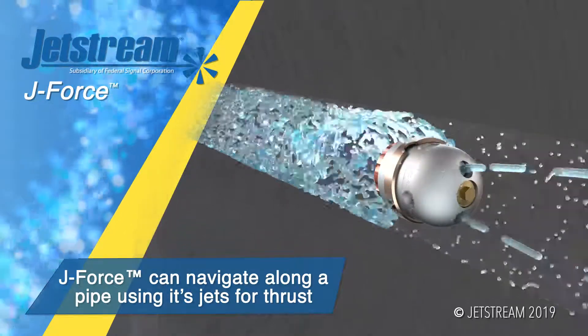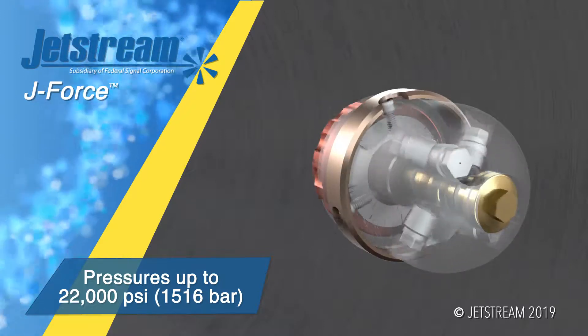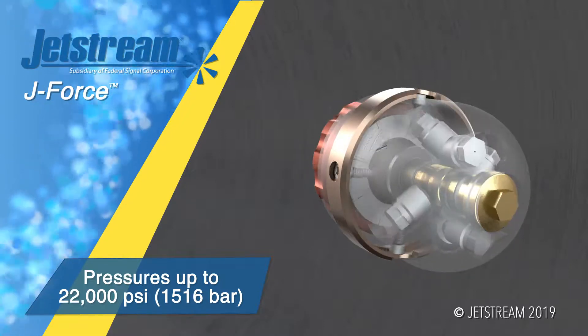J-Force delivers high-performance cleaning through the water bearings design at pressures up to 22,000 PSI. No oil is required.